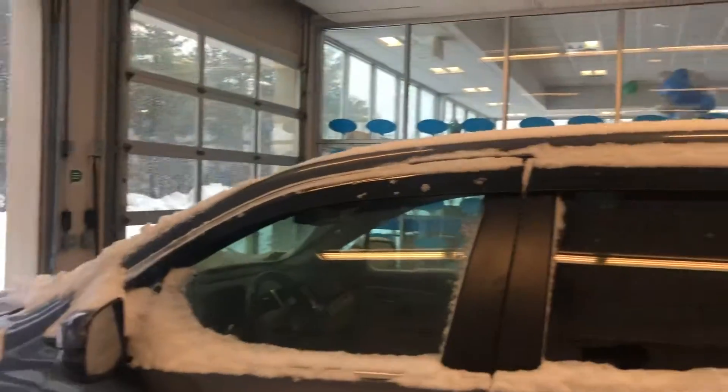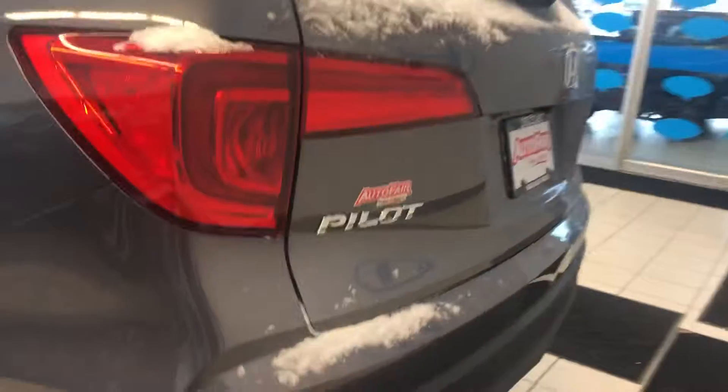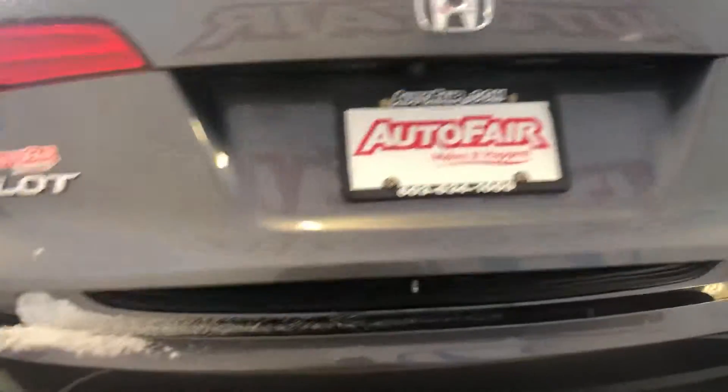This one actually has some accessories on it from the previous owner, so you get the door visors there, and they actually put in the rear parking sensors — you can see there are parking sensors along the whole back of the car, which is a really nice feature.